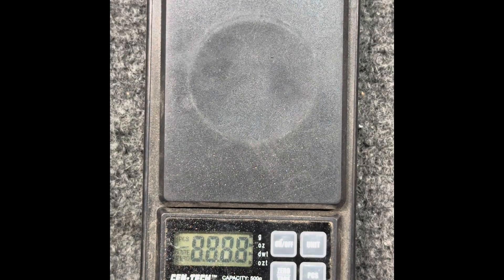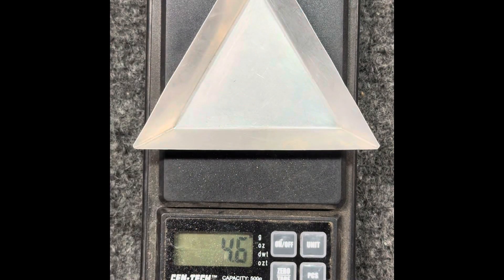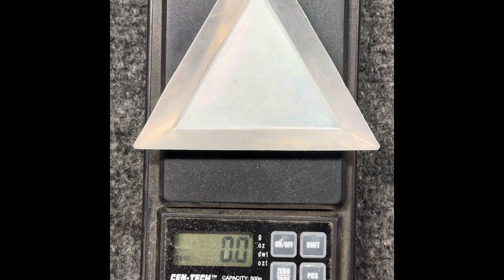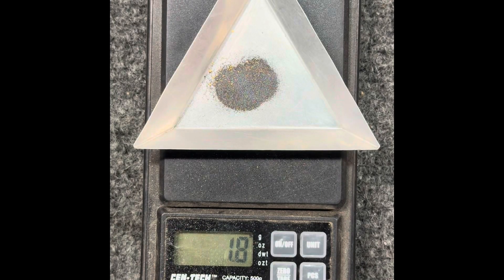This is the total weight of the microscopic gold-loaded near-gold concentrate extracted by the Gold Drop Miner from 250 pounds of Quikrete all-purpose sand: 1.8 grams.